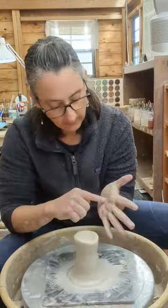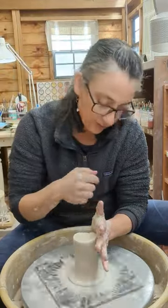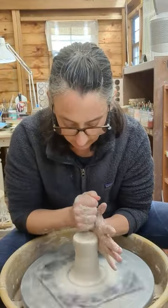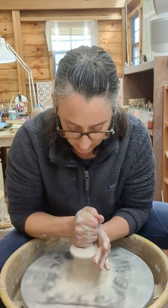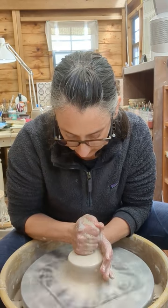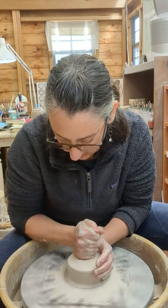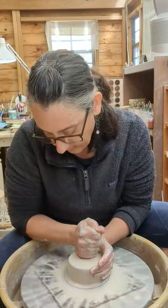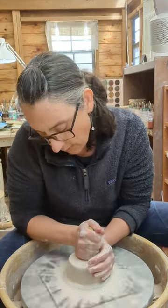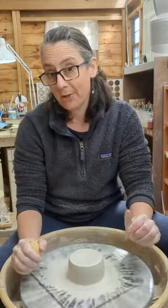So here we go. There's my line. My two hands are touching. My left hand is braced. My right hand is slightly squeezing the sponge. We are pushing the clay downwards into the wall of that left hand. We want the wheel to be moving and we're going to slowly come away — and our clay is centered.